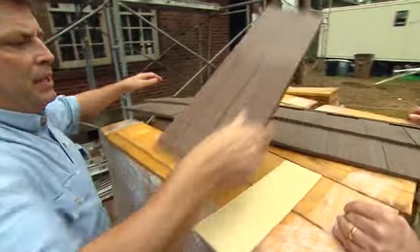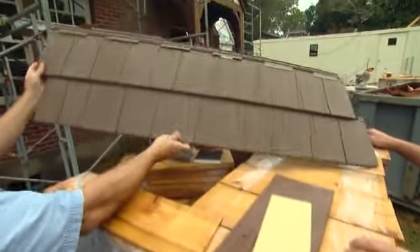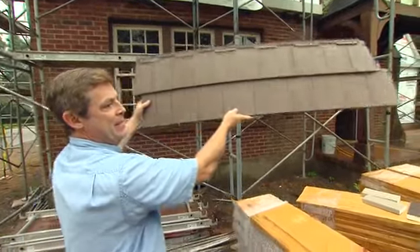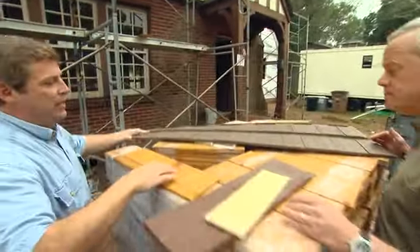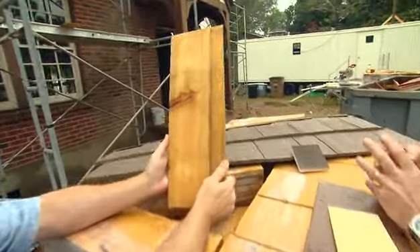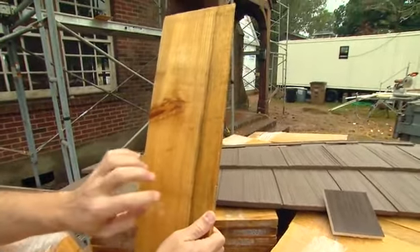We've got some composites, some fiber-cement-style here, vinyl — and really, it's not that they look bad. That looks pretty good, actually. That's going to end up being the color, or very close to the color — we're going to stain the cypress shakes. But when you actually look at the cypress, it came down to that character that you keep talking about. That really outweighed the decision, so we wanted this type of character.